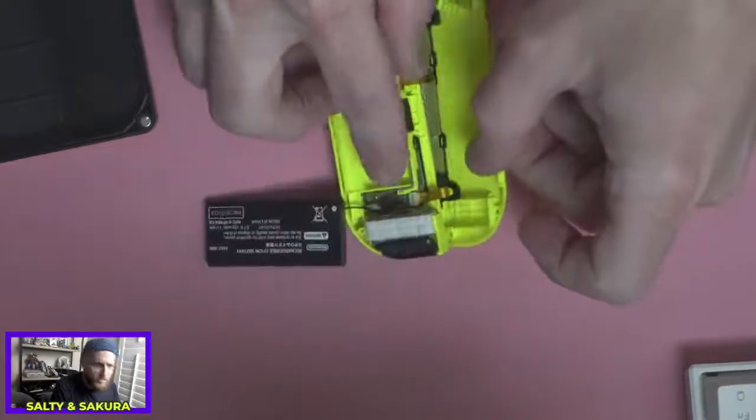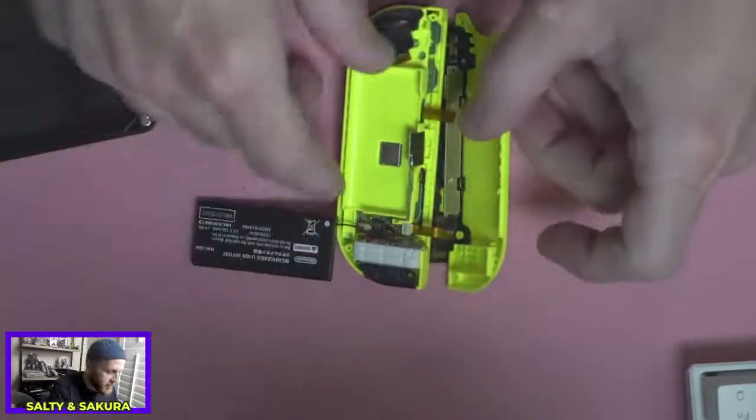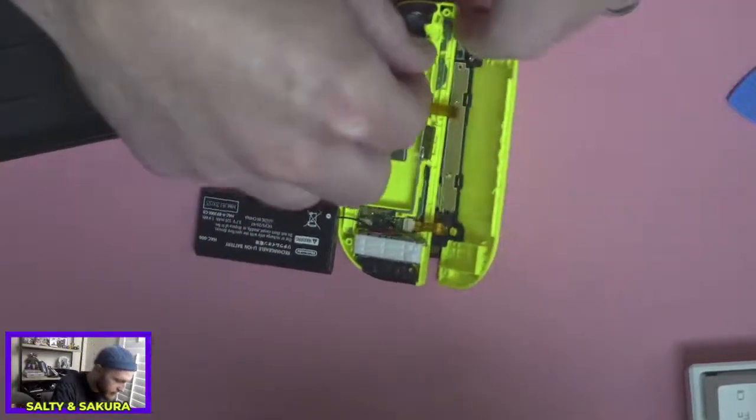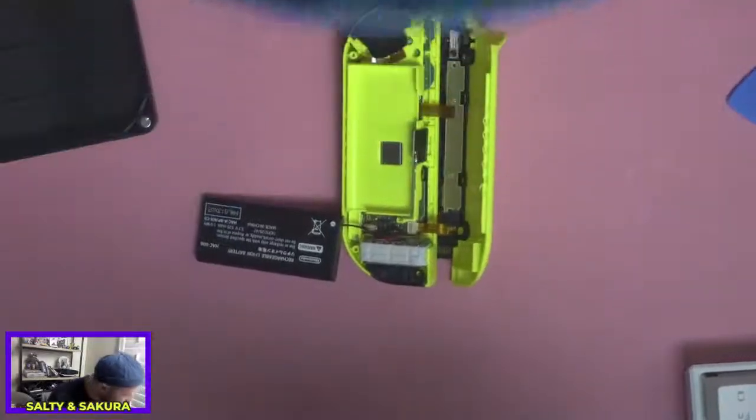I don't know why the color is so faded on here — like I said, this is the first time I'm trying my camera setup this way. So it looks like we need to take this screw out here.